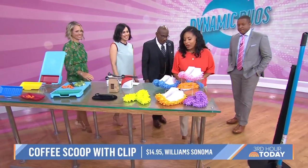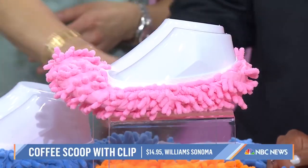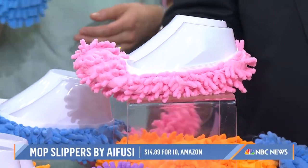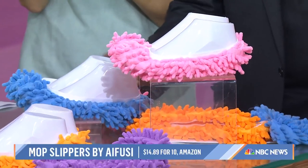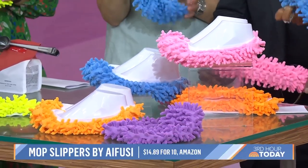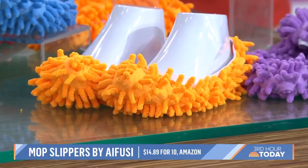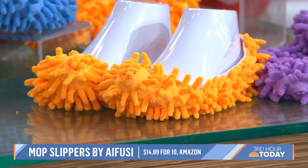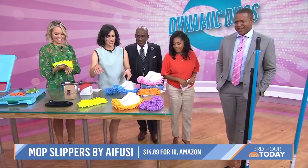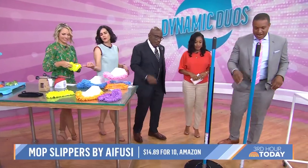I love this so much — these are mopping slippers. It's like putting your kids to work! They can go over bare feet or your shoes, and the idea is you walk around the house picking up dust bunnies and crumbs. The kids will find it so fun — it's kind of like Tom Cruise in Risky Business. And these are machine washable.